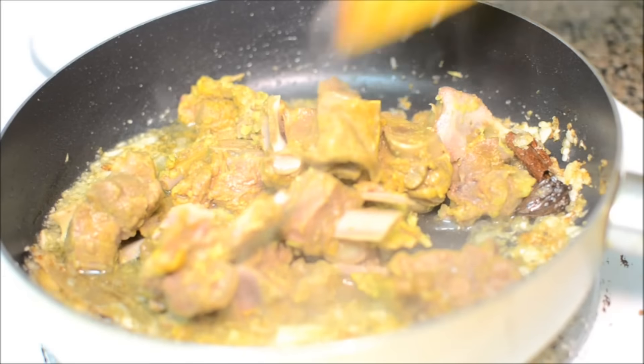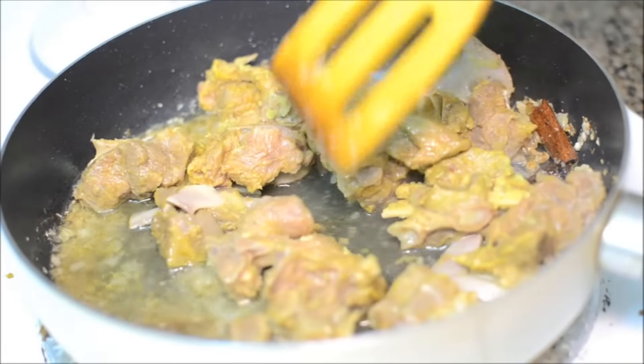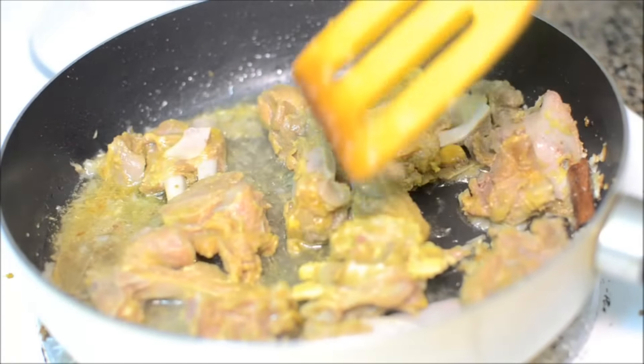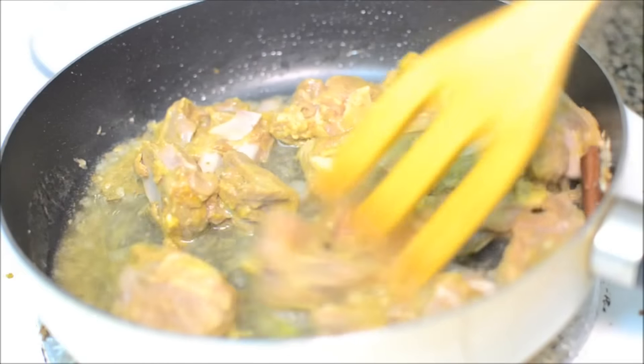This is 2 pounds of mutton which I have already cooked along with about half a teaspoon of garlic paste, one teaspoon of ginger paste, half a teaspoon of turmeric powder, and about half a teaspoon of salt. Not much.